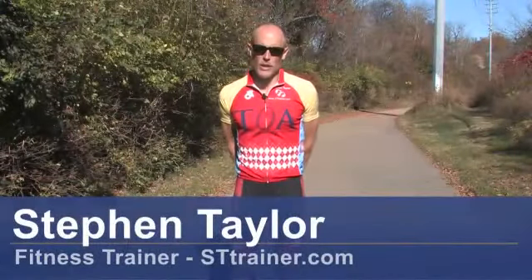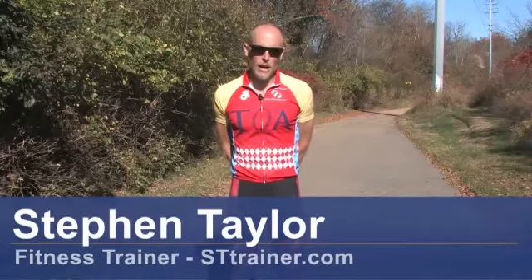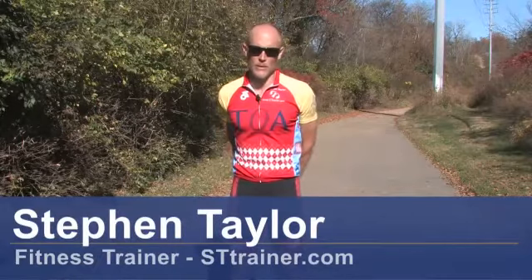I'm Steven Taylor, endurance coach and fitness trainer. My company is called STTrainer.com. Today we're going to talk about how to properly fit a bicycle helmet.